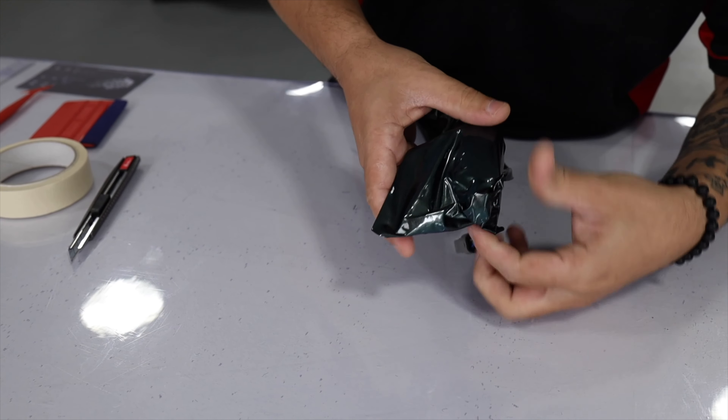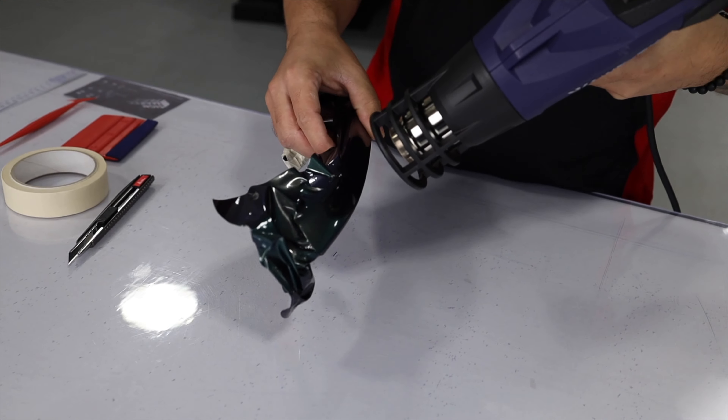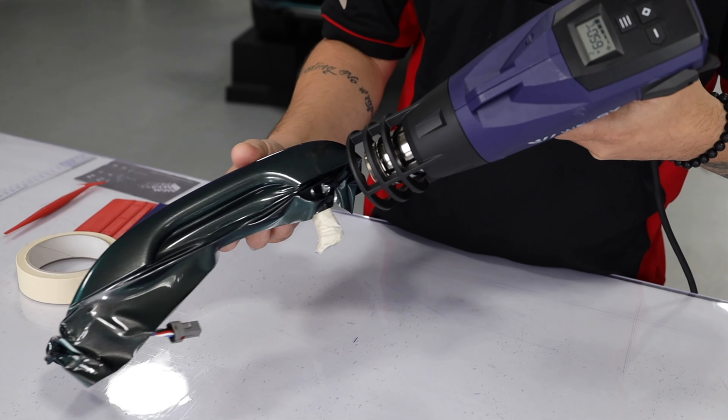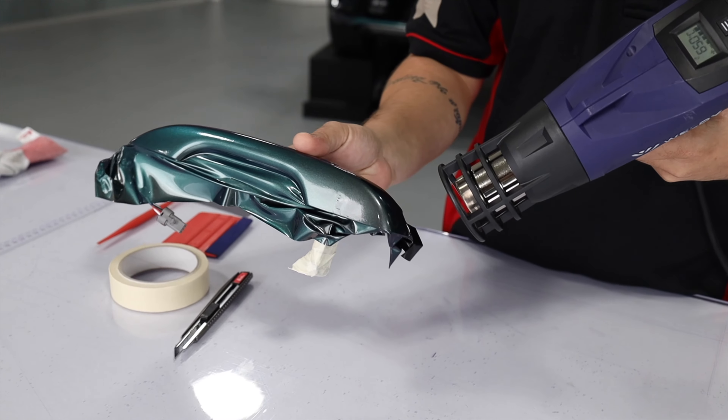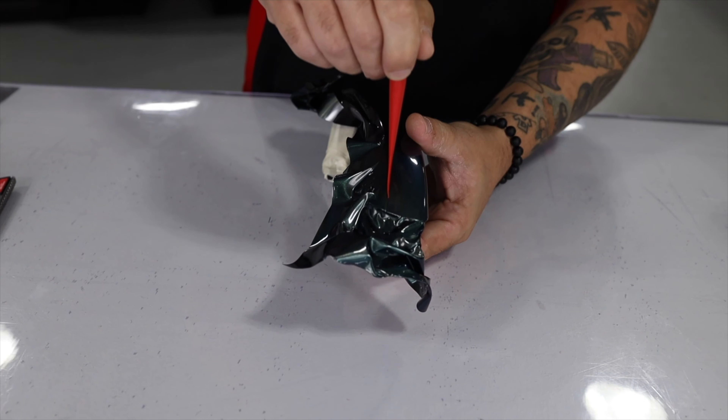The exact same procedure can be done on the other corner as well — it can be picked up and shifted towards the front. Once everything is nice and even on all the edges, heat is added to activate the adhesive so it firmly sets up on the edge.